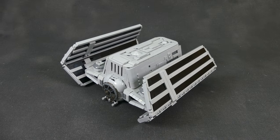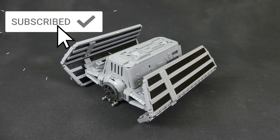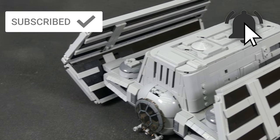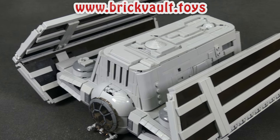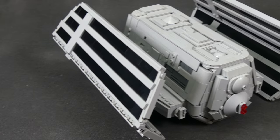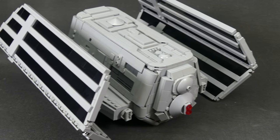Hey everybody, David here, welcome back to Brick Vault. Today we're gonna take a look at a more obscure vehicle in the Star Wars universe that you might actually not have heard about before. This is the TIE Scout from the real-time strategy game Empire at War. It's basically an Imperial FBI van and it's definitely one of the more bulkier designs of TIE fighters out there.